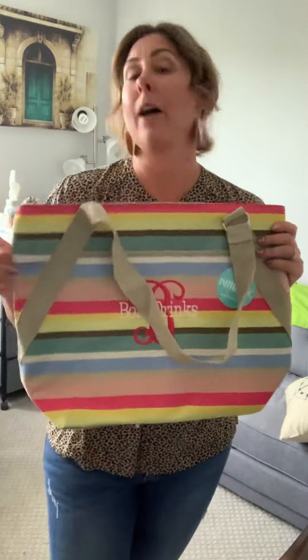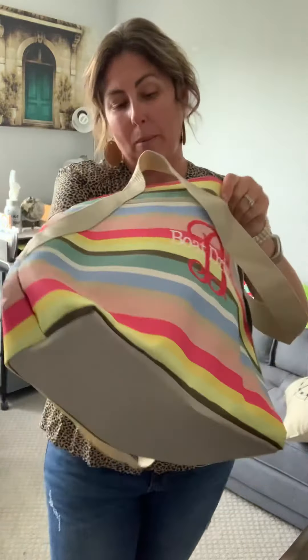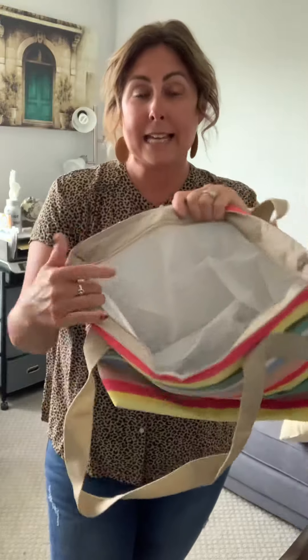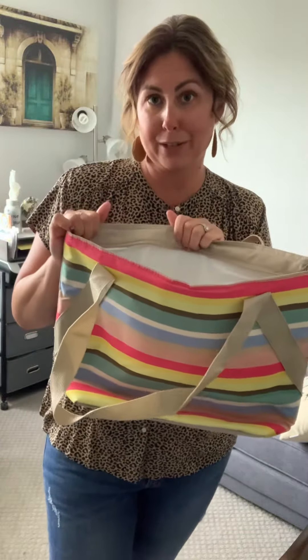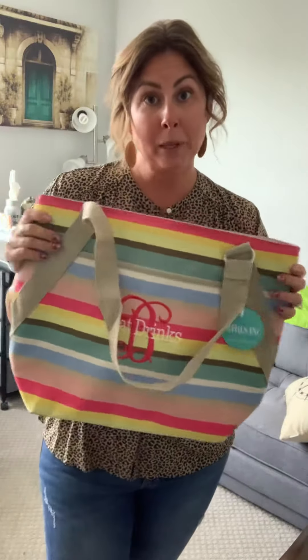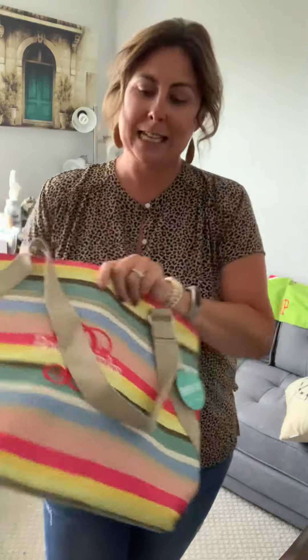This is one of our Spring Summer 2020 bags that is insulated. What's so great about our insulated bags is that it has a full wipe-clean liner. I have shared some pictures in my album so you can see exactly how many bottles of water or wine you can fit in this bag.